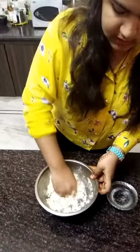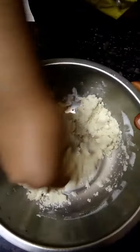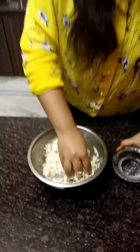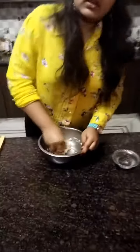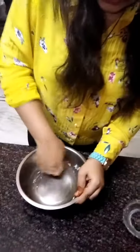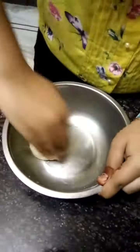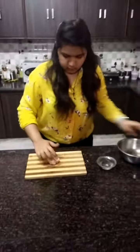And for Gojia, this dough is the main part. If you make a mistake, then your whole Gojia will become a disaster. We add about three to four teaspoons of water. Now our kneading is complete but not fully.